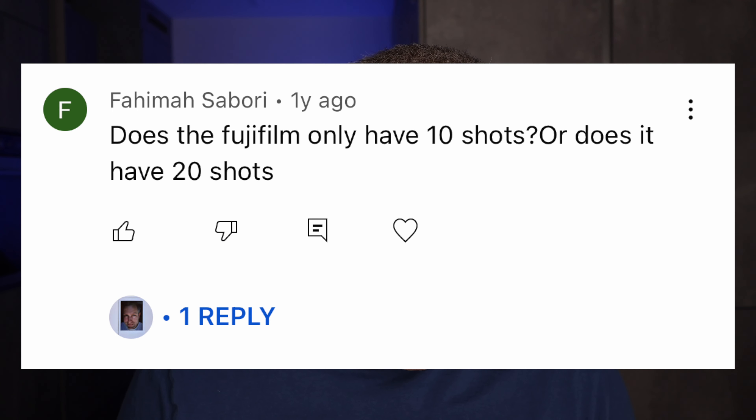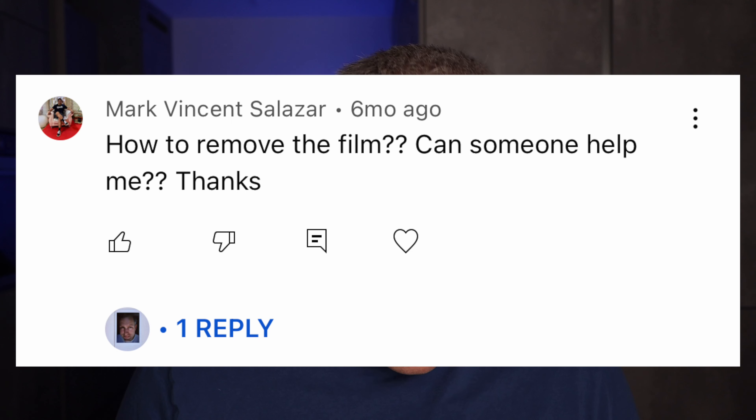Does the Fujifilm only have 10 shots or does it have 20 shots? It has 10 shots per cartridge. So if you want 20 shots you have to put in two cartridges — use one up and then put in a second. The confusion might come from the fact that Instax mini film is often sold in a package of two, so it's two cartridges with 10 shots each, and it will say 20 on the package.